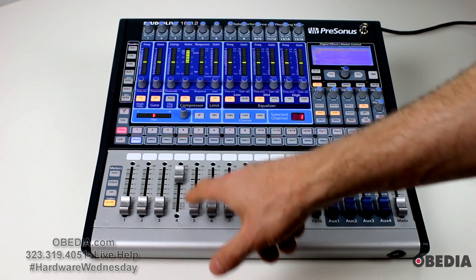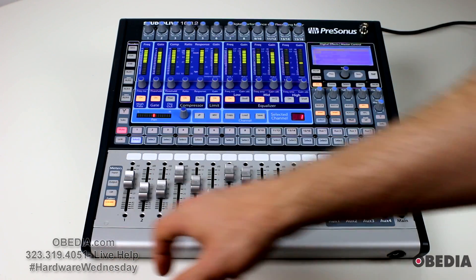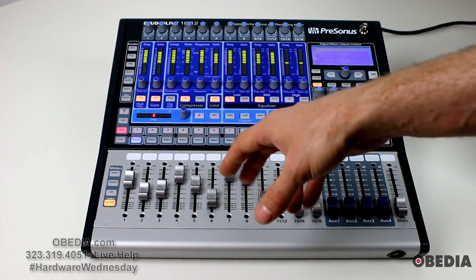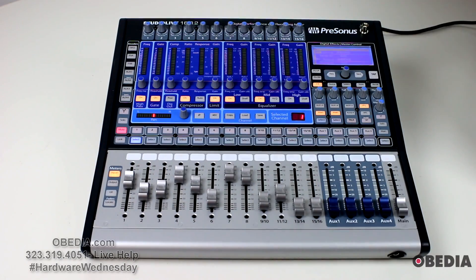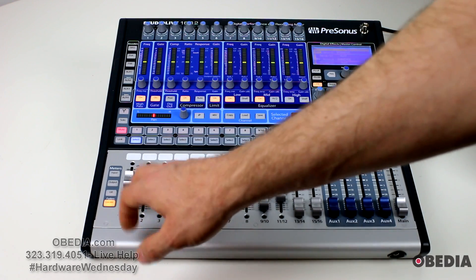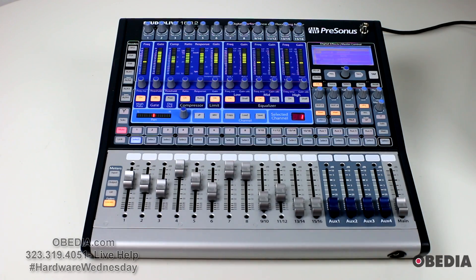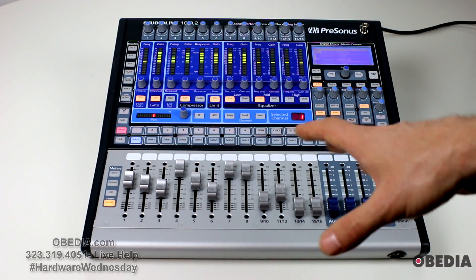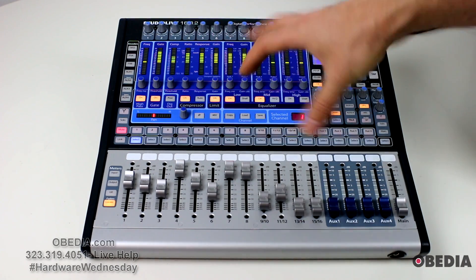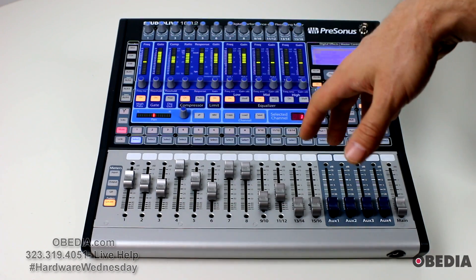There's also a locate function. When I press locate, it will show me immediately where these faders are at. Because again, as these are not motorized, if you don't know exactly where the fader level is — let's say you're watching your inputs or outs — you can click locate and very easily see where your fader levels are going to be. It's very easy to take control of the functions on this multifunction mixer.